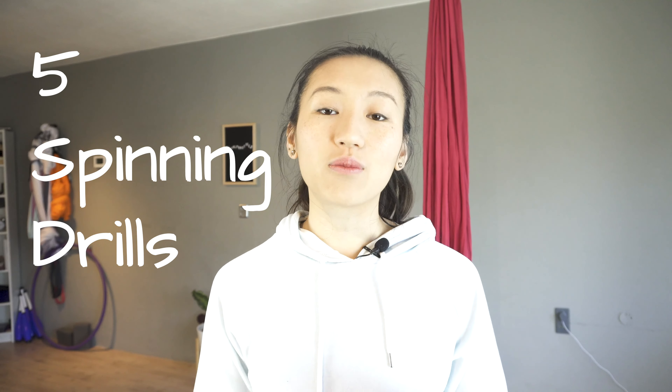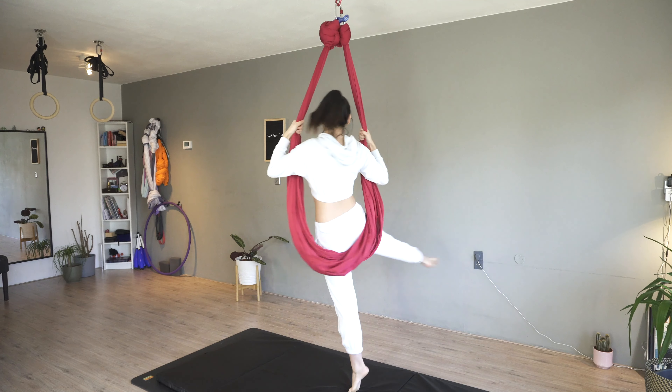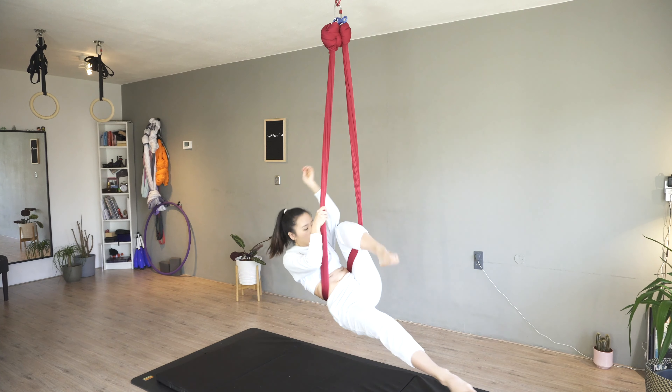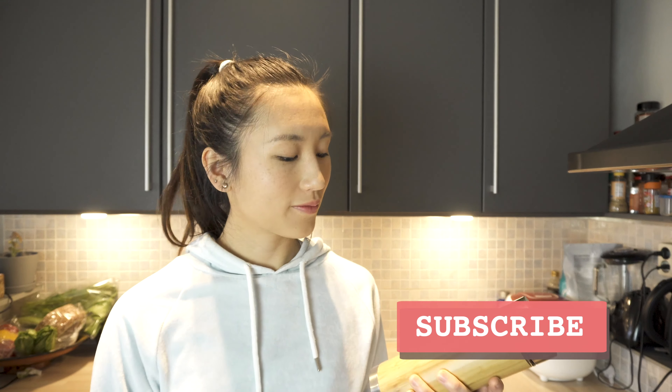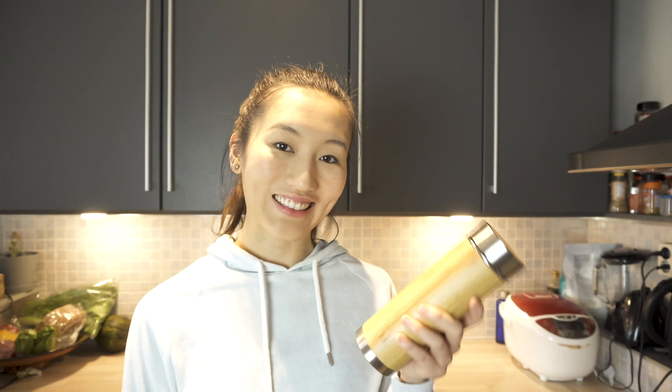For hardware you will need a swivel that you can attach your hoop or hammock to so you can create a spin. In this video you will find ways that you can try to begin practicing your spinning today. We'll start from the most basic movements and gradually move on to the more challenging ones.